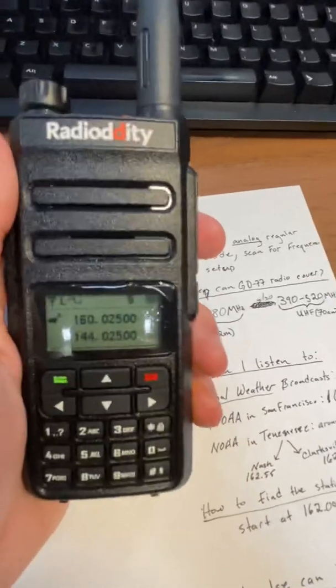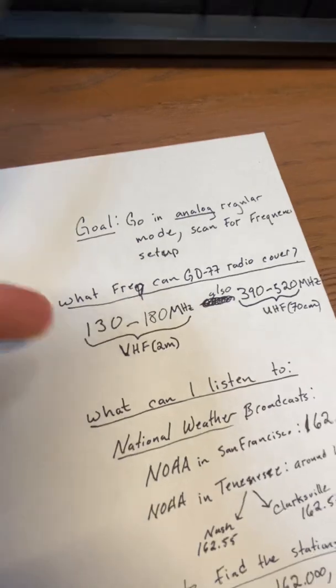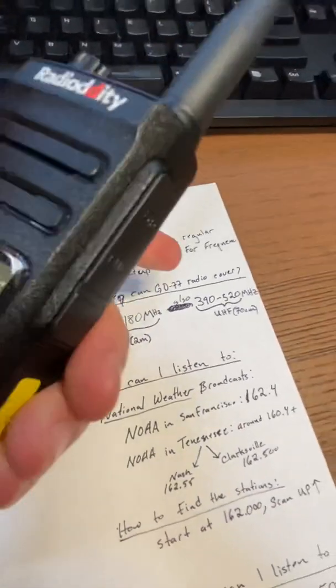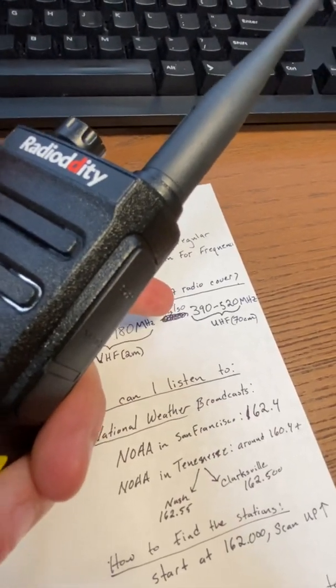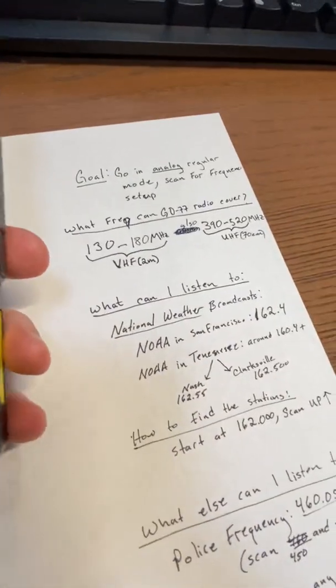So you can listen to frequencies. What frequencies can this radio cover? 130 to 180, which is VHF. You can also cover 390 to 520 or probably a bit less than that, which is called UHF — which is great. But what can you actually listen to?